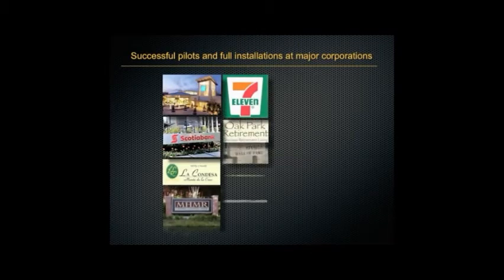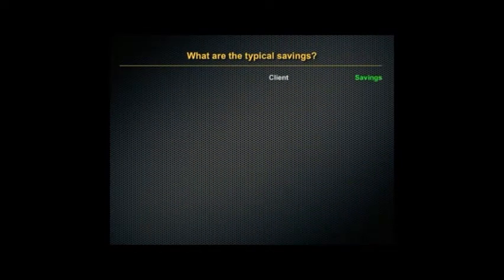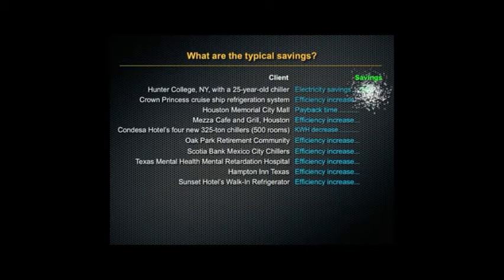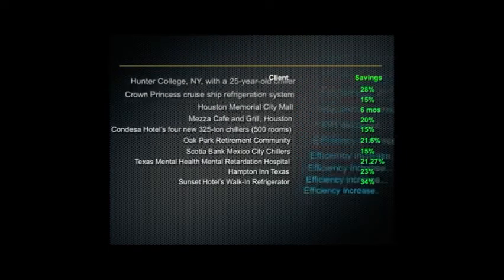We've had both successful pilots and full installations with many major corporations. Here you can see some of our corporate customers and the specific savings they all report just by using Ice Cold in their systems.